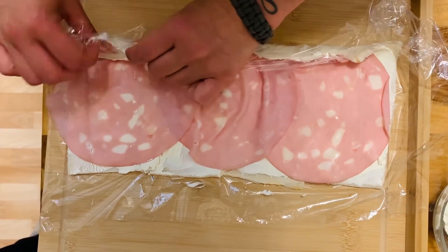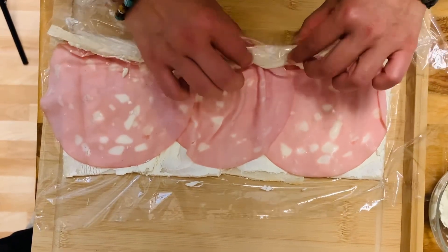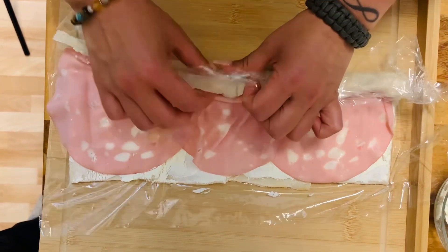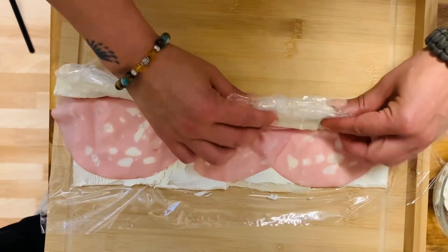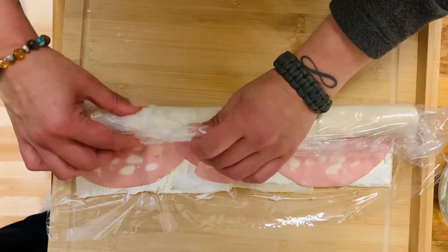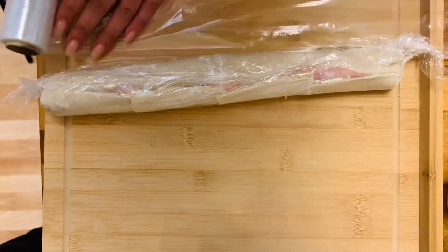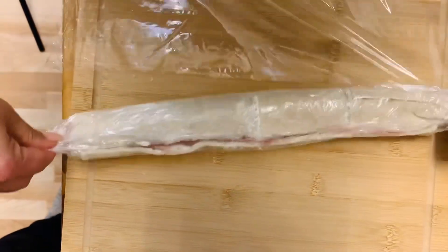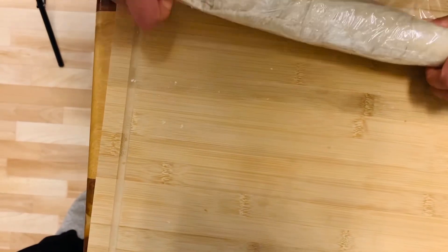Next, as you can see, we're going to start rolling up our little rolls. You could also use a mat like for sushi rolls if that would help you, but I find the plastic foil works fine — it is a little tricky but manageable. Once you're done with your first roll, take some more plastic foil and wrap your roll in it; it makes it thicker and more stable, and you can flip the entire sausage roll better.